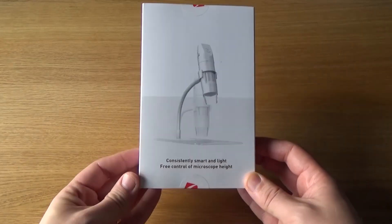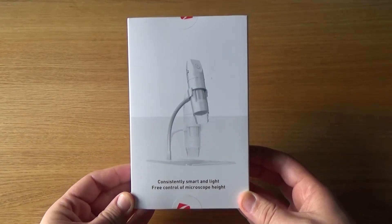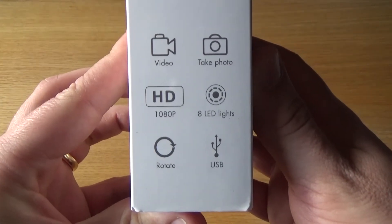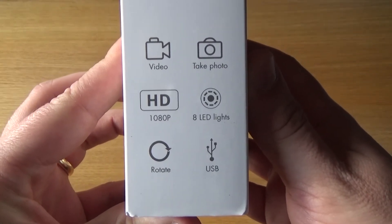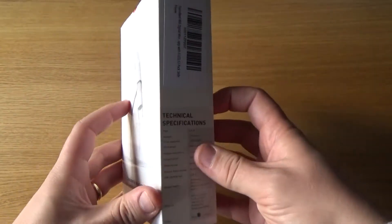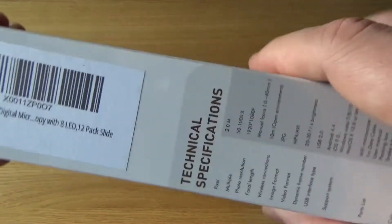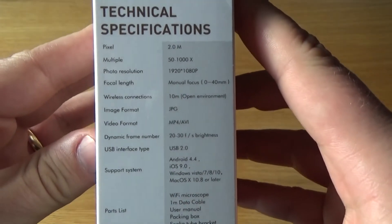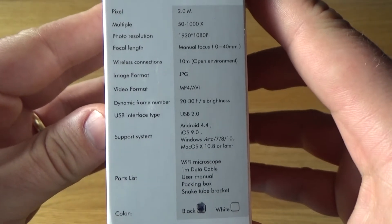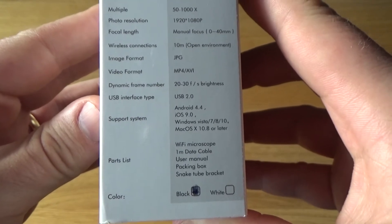It comes in this rather small box, not really branded, and gives you a few specs on the side. It records video, takes photos, and gives out footage in 1080p, has eight LEDs, and connects via USB. However, the 1080p — it actually only has a two megapixel CMOS sensor, so the 1080p is basically an upscaled version of that. It's not fantastic footage, but it's good enough — you'll see it later on when we see the footage that the camera produced.